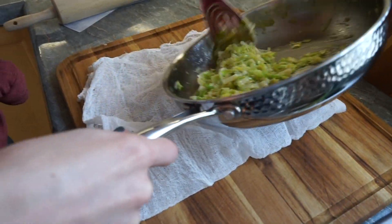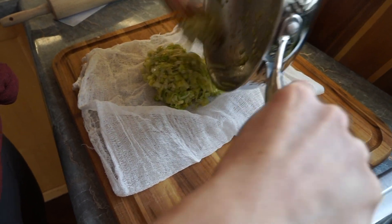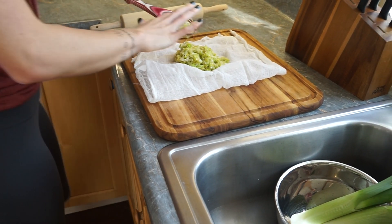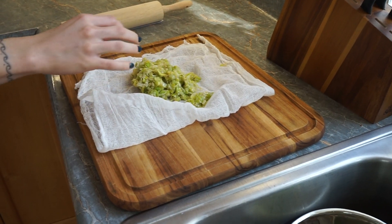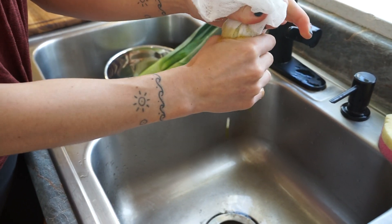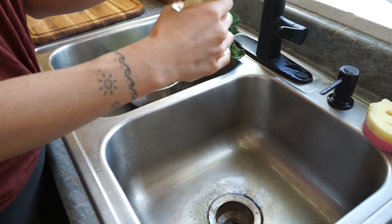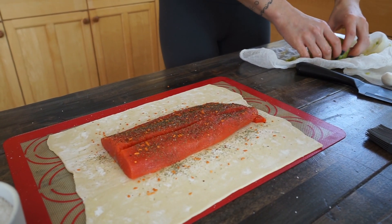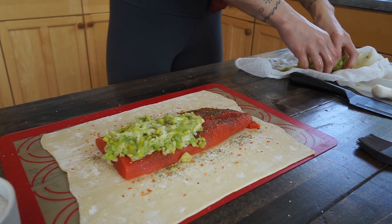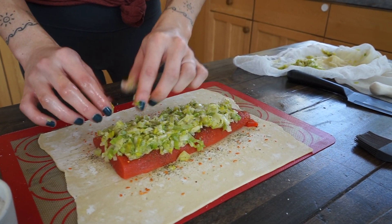Once your leeks have cooled down to a reasonable temperature, you're gonna want to strain out any excess butter. This prevents oil from seeping out of your Wellington and possibly burning the bottom. Sometimes I do this if it's really buttery; sometimes I skip it — it really is up to your judgment. Then we drain some of that butter out and add the leeks on top of that first salmon layer.